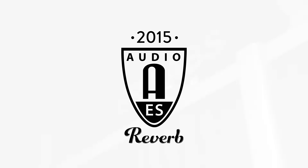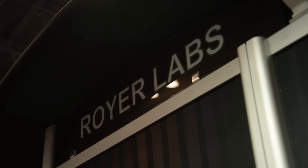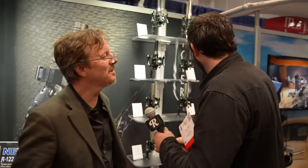What's up everybody? Jim with 3Riverb.com. We are at Royer Labs at AES in NYC. It's my buddy John. What's happening? Good to see you, man. Thanks for coming by.